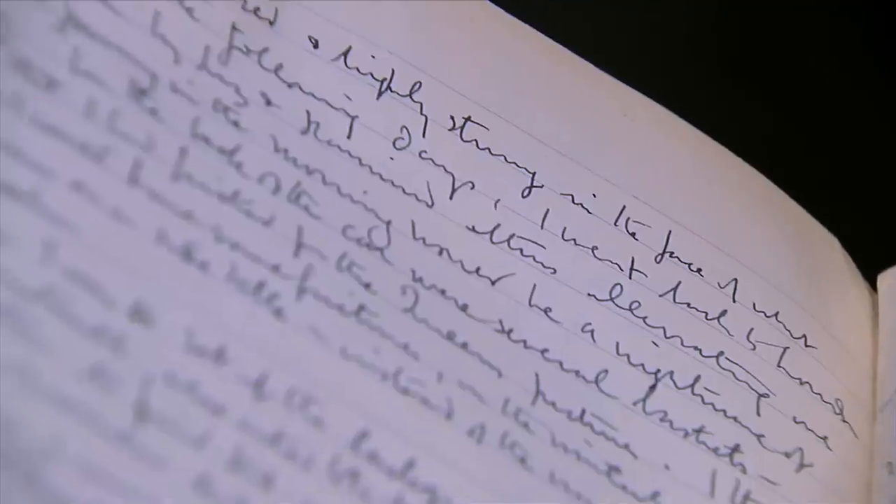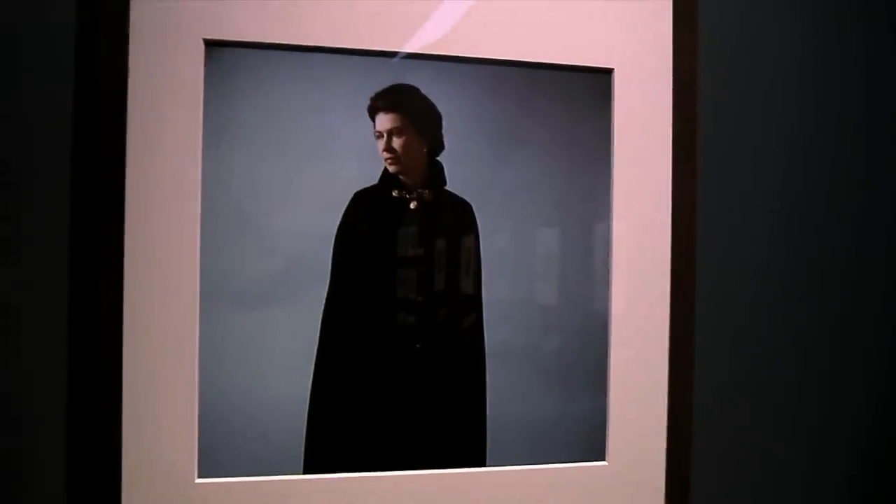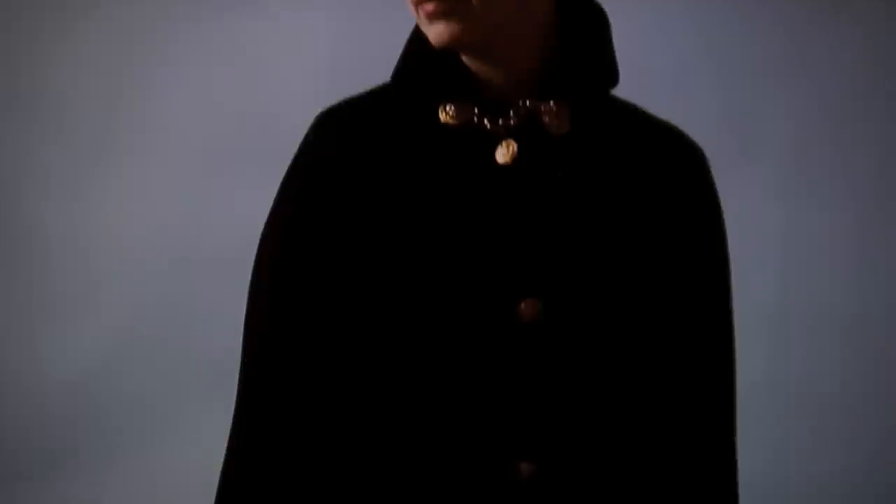1968 was Beaton's last sitting with the Queen, and he wrote in his diary that he wanted to produce photographs that were stark, clear, and bold. He wrote to the Queen's private secretary saying he'd like Her Majesty to wear something very simple, something dark, quite sombre. Beaton photographed Her Majesty against a very simple blue backdrop, so the feel of this portrait is completely different to the glittering and very elaborate Coronation Day studies.